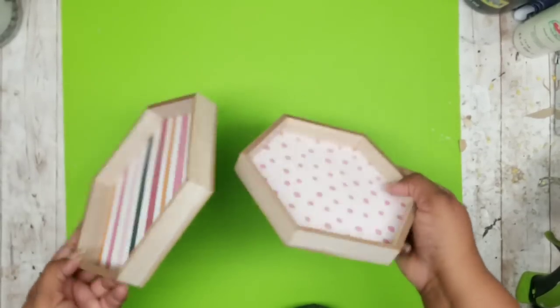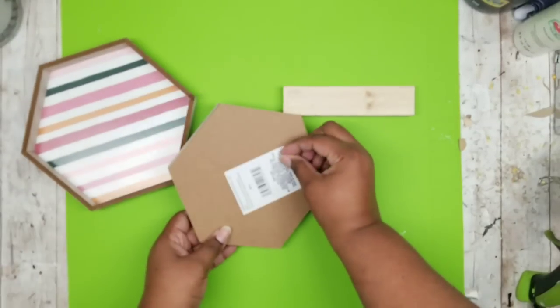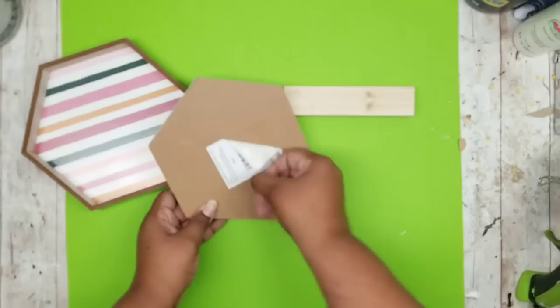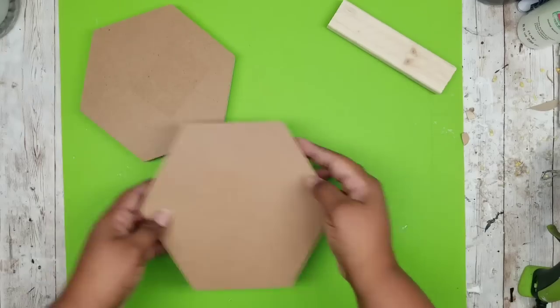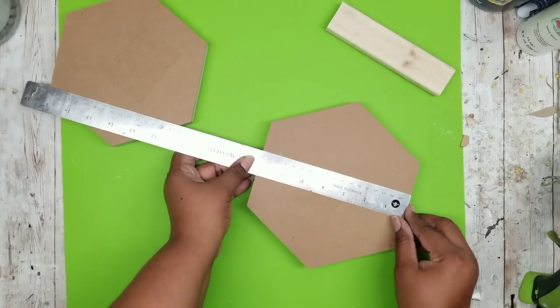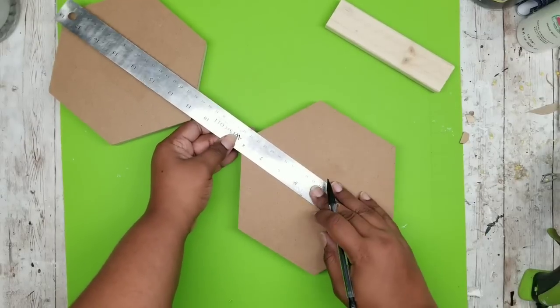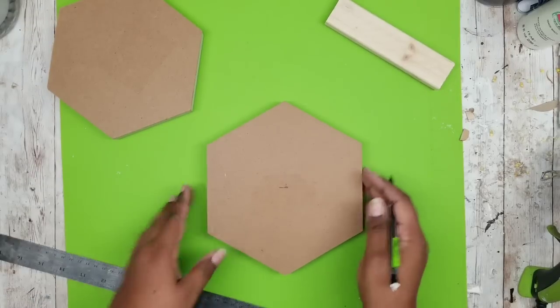I'm going to start by grabbing those two tray pieces and my wood piece. We're going to prepare them by removing any labeling on the bottom. The labeling came off pretty well and left the bottoms clean, so no touch-ups needed. Then we're going to find the center of each tray using a ruler, making a half estimate on two different sides and marking the center with a pencil.